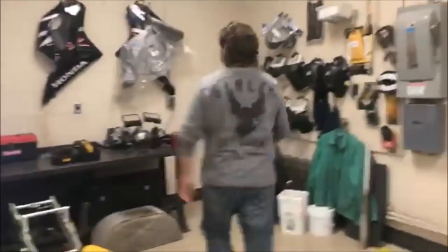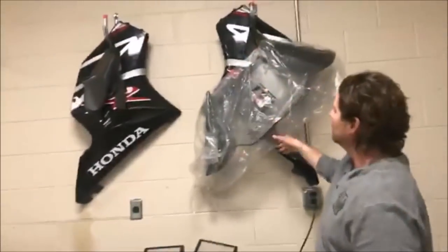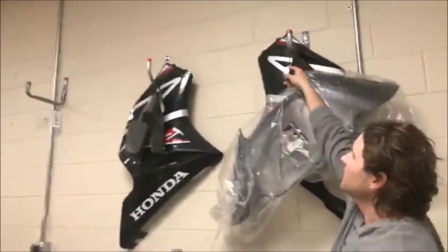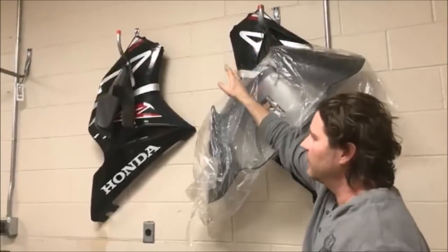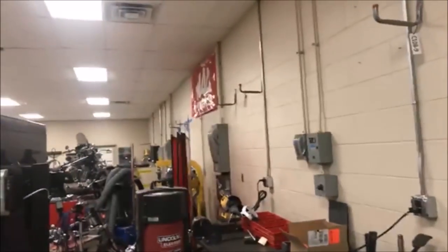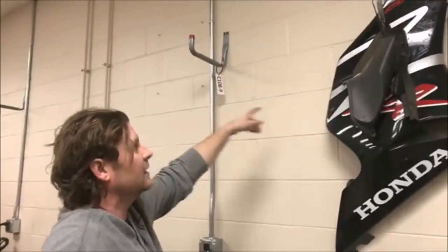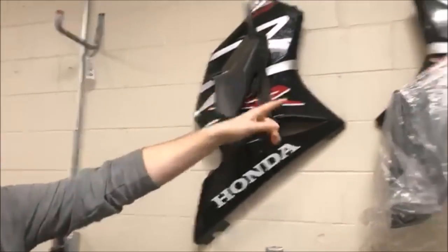I want to show you what our method here is. You can see we just put a bunch of hooks on the walls to hang everything. I love just taking zip ties — very cheap and easy to keep everything off. But we take it a step further. You can see all the hooks in the walls, and every one of these hooks has a tag on it.